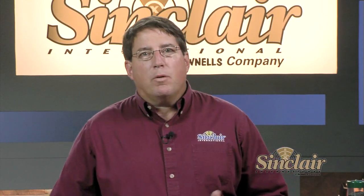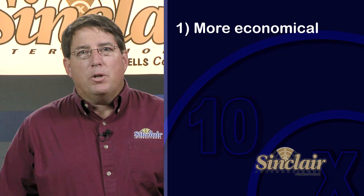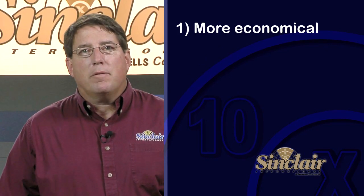So let's look at several reasons why people choose to reload. Number one, shooters load for economy. Reloading your own ammunition can save you up to 60 to 70 percent of the cost of buying factory ammunition.